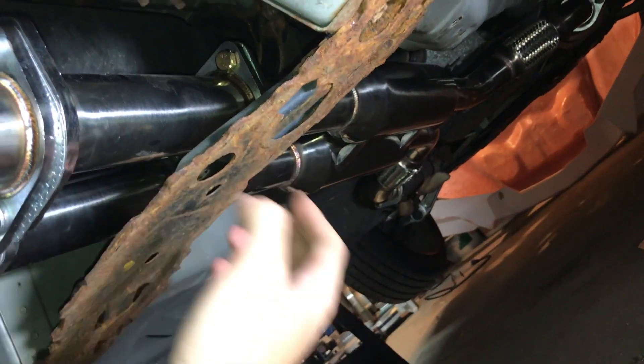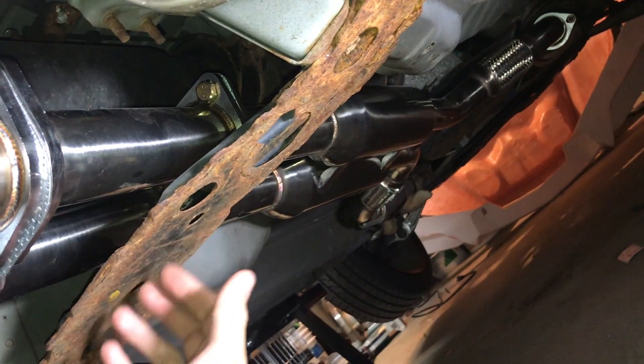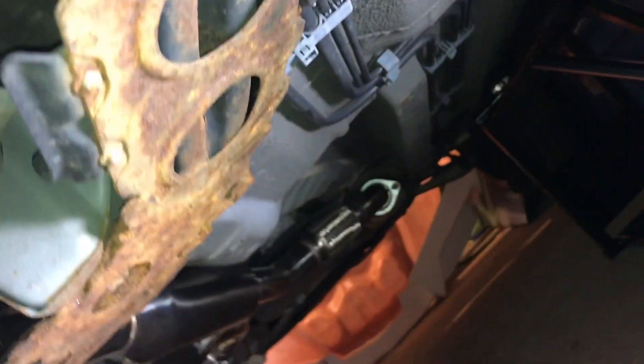One thing I still have to replace is this support bar in the middle. I have to find out the exact name and part number and order a new one because mine is pretty rusty. So I'm going to get a new one of those. But for now I'm just going to put it down and show you guys what the exhaust sounds like.